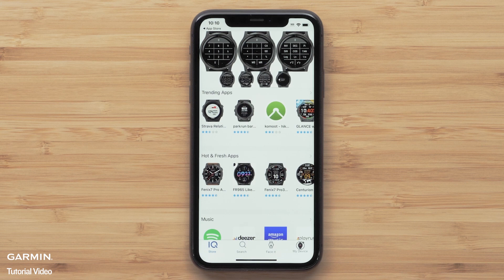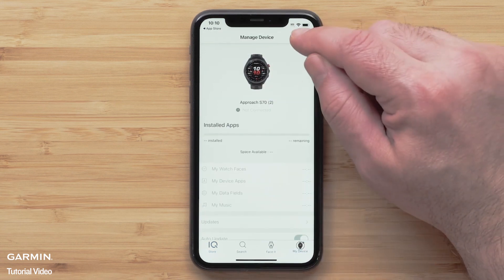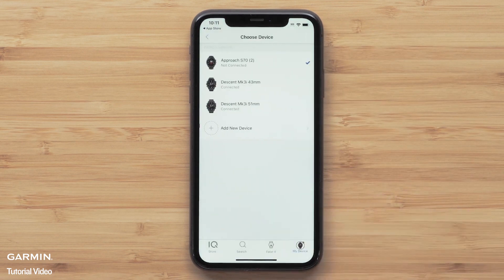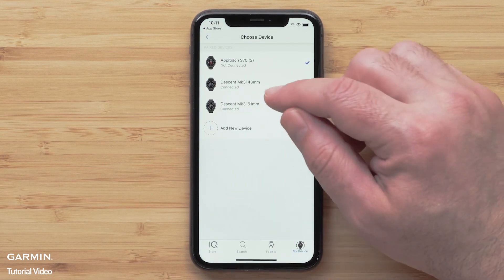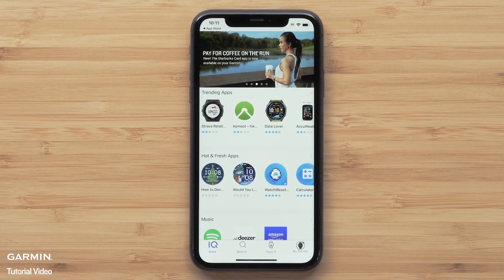Before we get started, if you have more than one Garmin device, we need to choose the watch you want to modify. To select the right watch, select My Device, then select the three dots on the top right. Now tap Select a Device, and then the watch you want to change. Then press IQ Store to go back to the main IQ Store page.